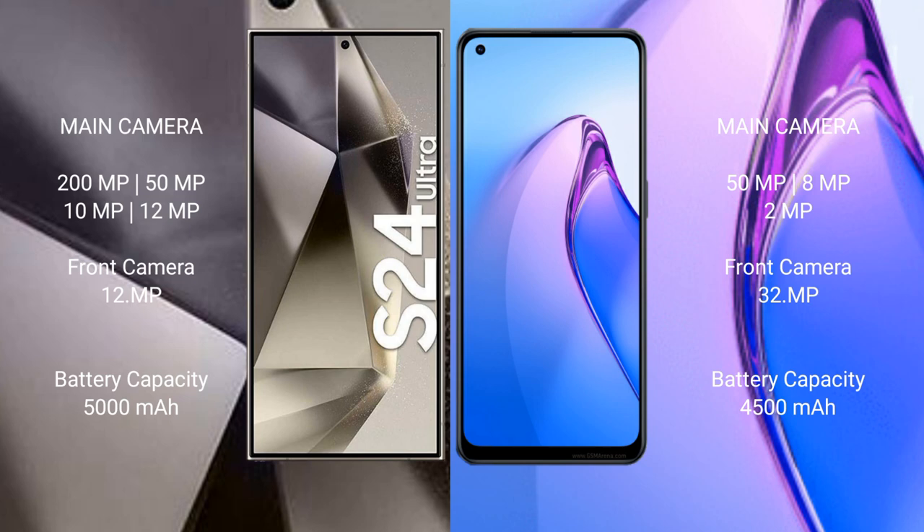The Samsung Galaxy S24 Ultra features a quad rear camera setup: 200MP plus 50MP plus 10MP plus 12MP, and a 12MP front camera. The OPPO Reno8 Pro features a triple rear camera setup: 50MP plus 8MP plus 2MP, and a 32MP front camera.